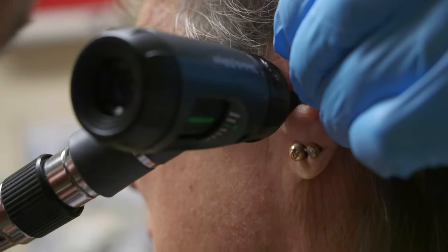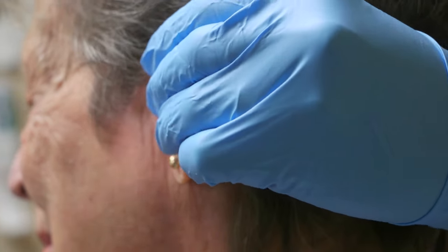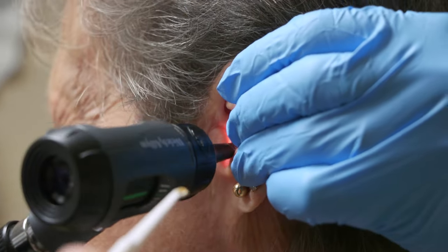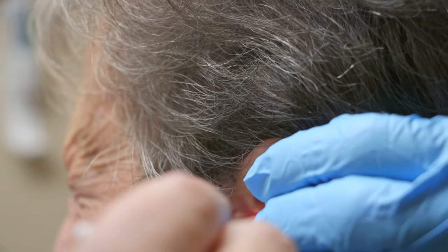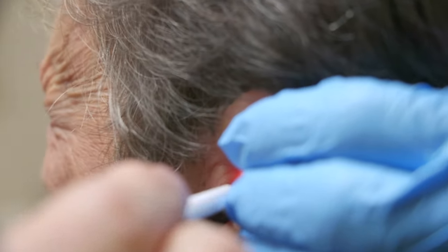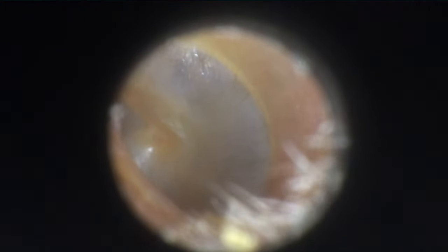If that's hurting you too much we can do the rinsing. But you know what, we got one little spot — if we get that, we're going to call it good. Right on that side down there. That side is clear now.